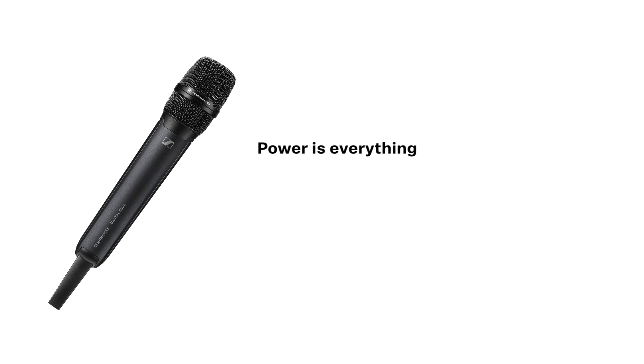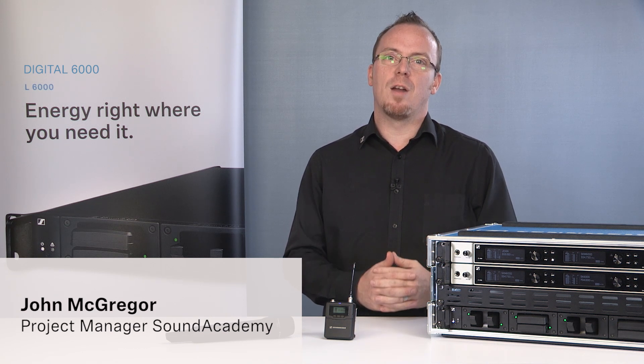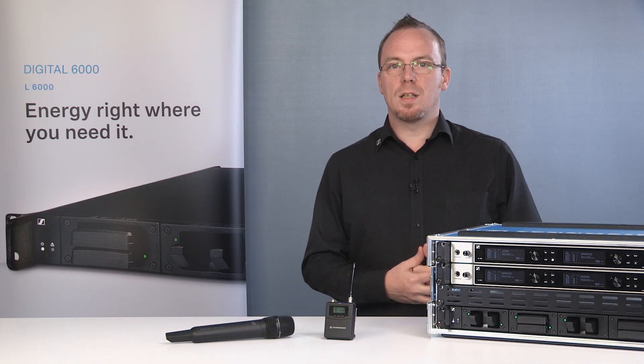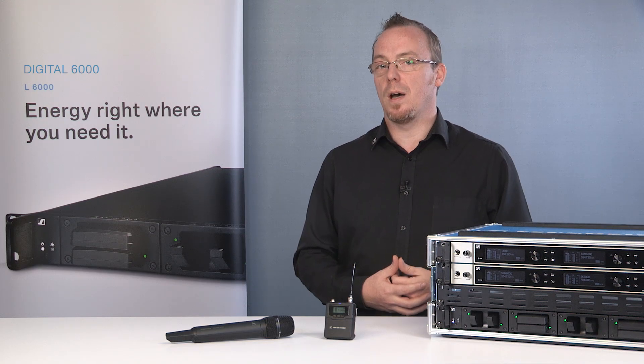Power is everything. Having enough power to get through the show is everything. Having box upon box of batteries is not only expensive, but it's also not very environmentally friendly either. With the Digital 6000 we have created battery solutions that will make life so much easier for you, but also help make waste a thing of the past.